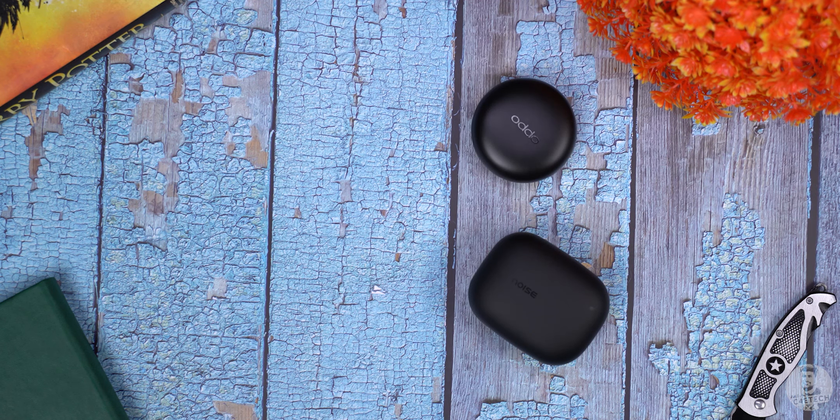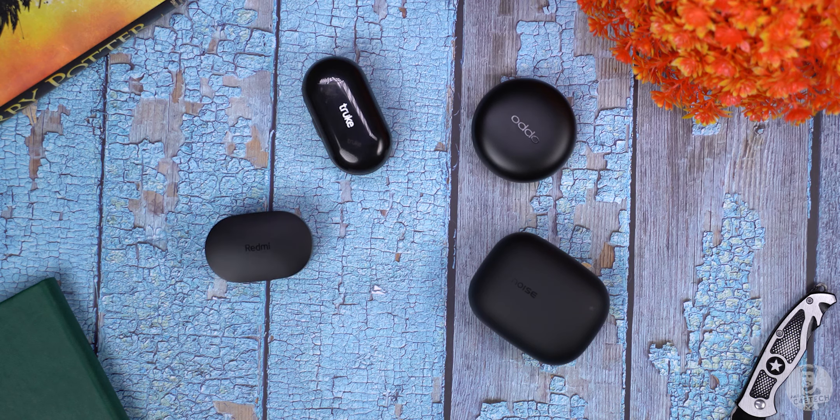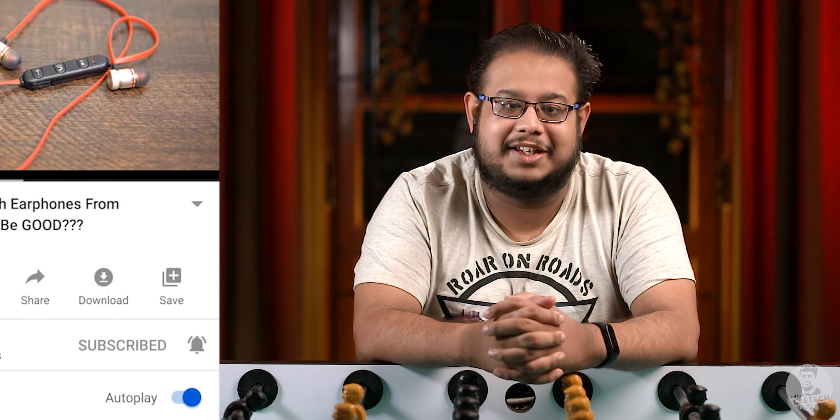We are back again with the tech roundup and this time we are doing the best TWS earphones that are available under 5000 rupees. I am your host for today Omur Toh, you are watching C4ETech. If you do enjoy this video then please consider subscribing as well as hitting that bell icon so that you can get to be a part of our notification squad.